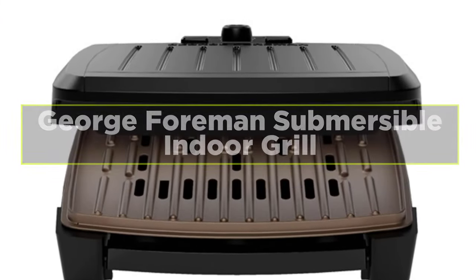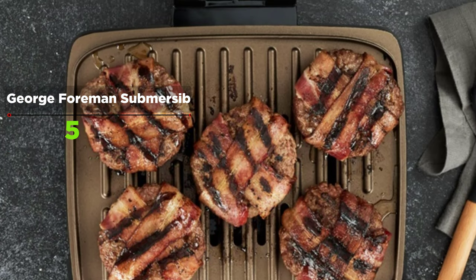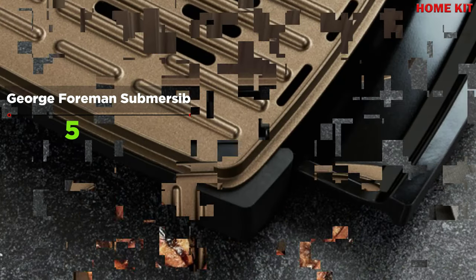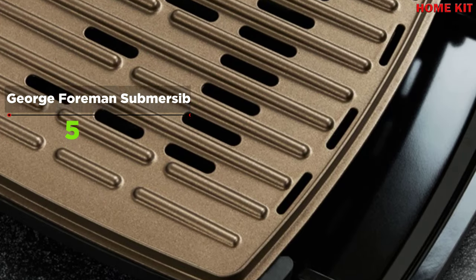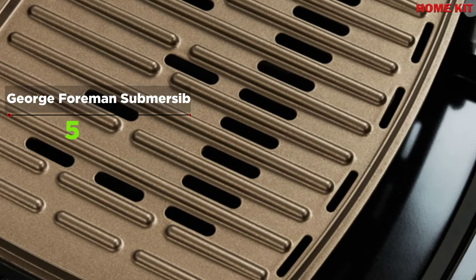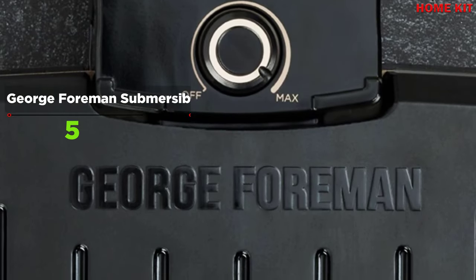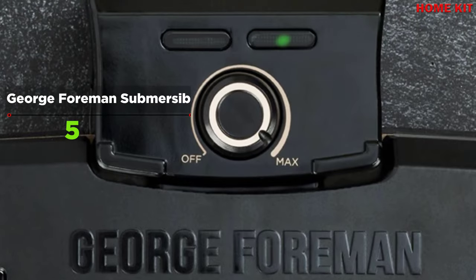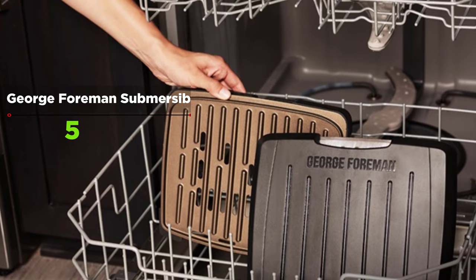The George Foreman Submersible Grill Series eliminates the hassle of complicated cleanup. Simply remove the control panel and place all remaining components in the dishwasher or sink for a complete clean. With a 30% faster preheat, mouth-watering meals are made fast. It's easy to prepare thick burgers and sandwiches, and the compact design makes vertical storage easy, allowing up to four servings.